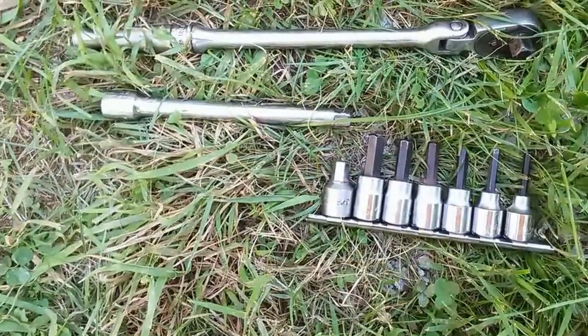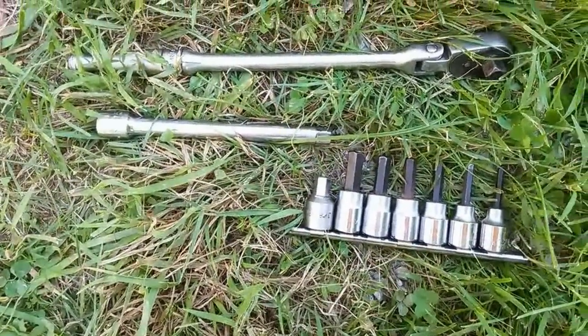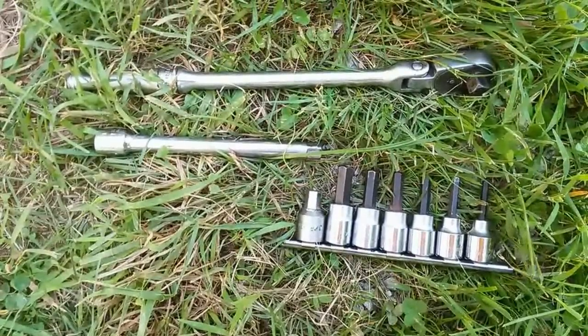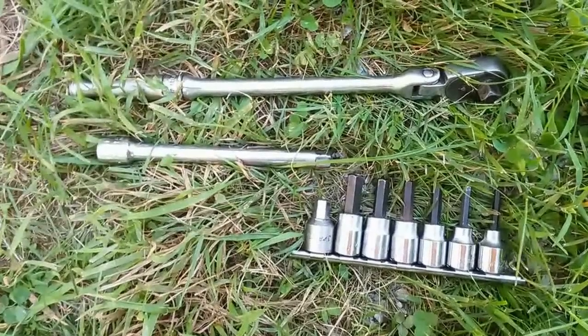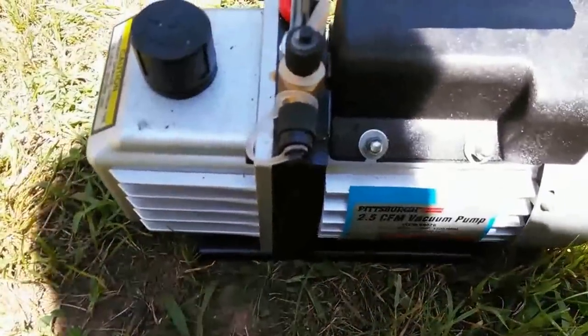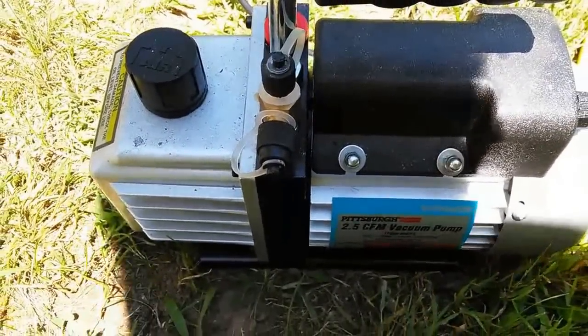Here are some of the tools you might need: a 3/8 ratchet — this one's a swivel head, but you really don't need a swivel head, it just makes it a little easier — an extension, a set of allen keys that use the 3/8 socket, and the evacuation pump that has two connectors, as you can see.